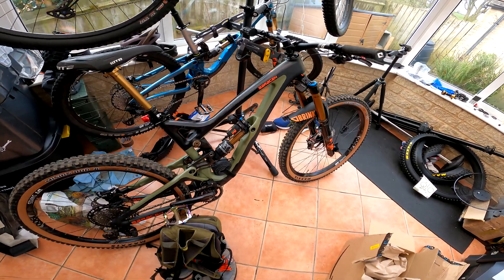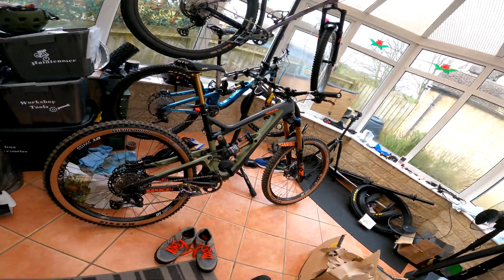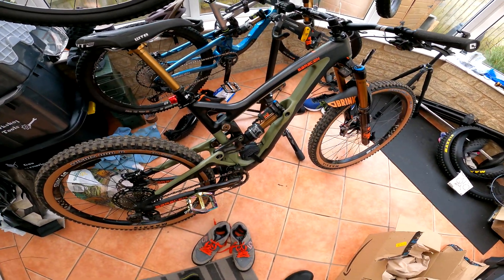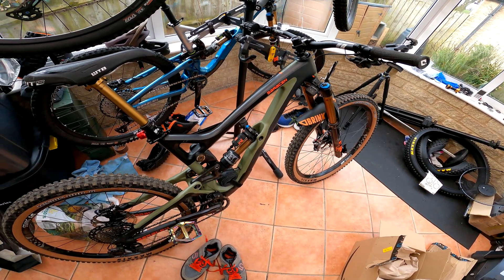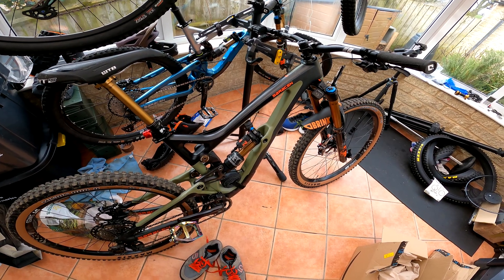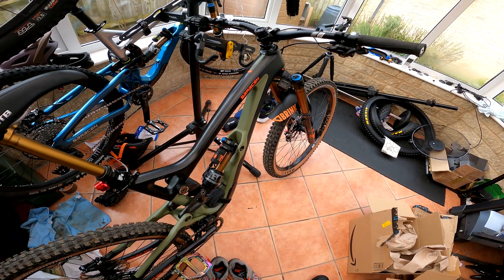Yesterday I was at the Forest of Dean on the Saracen Aerial LT. Unfortunately I think I bottomed out a couple of times on some drop-offs, which are probably about four foot — so you'd basically expect that. I want to check the suspension now.